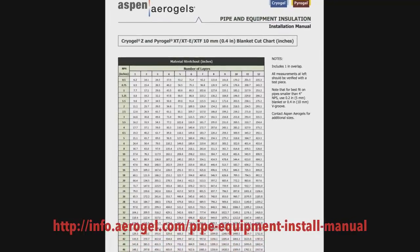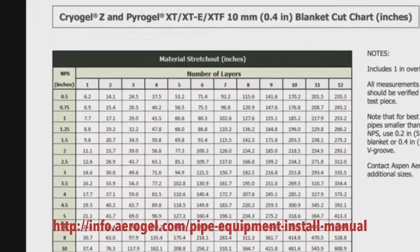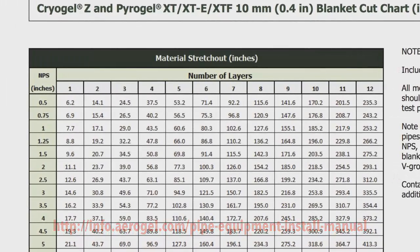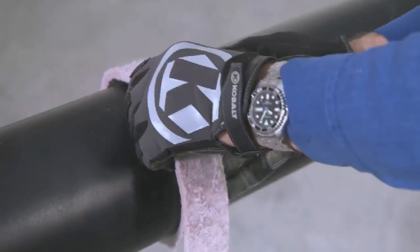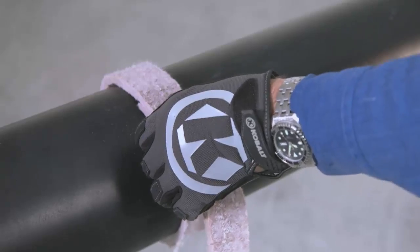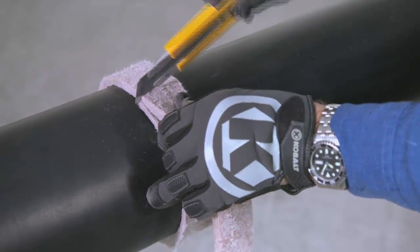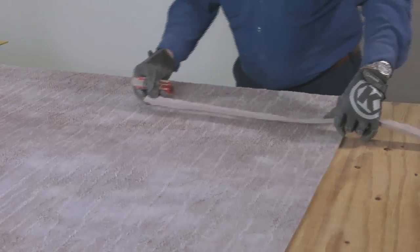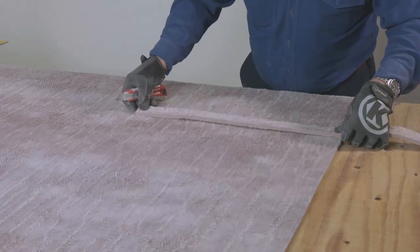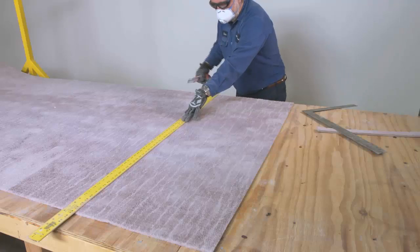To determine the length of material needed for each layer, refer to the cut charts in our installation manual as a guide. You can also use a scrap piece of Pyrogel to measure the length by wrapping it around the pipe and marking the place where it meets. Either a butt joint or lap joint is acceptable for the longitudinal seams. Transfer the measurement to the roll of Pyrogel material and cut to length.